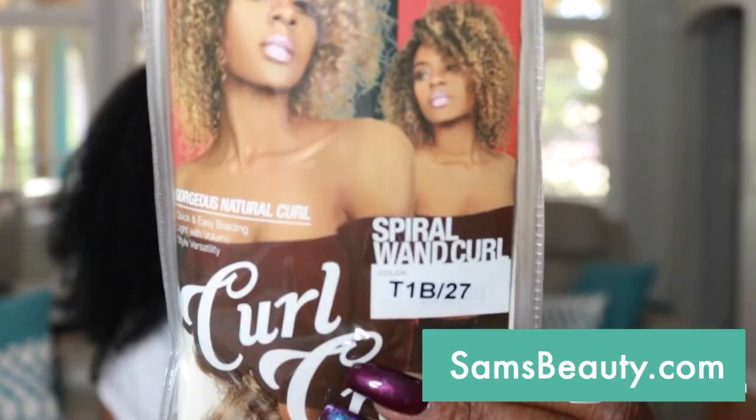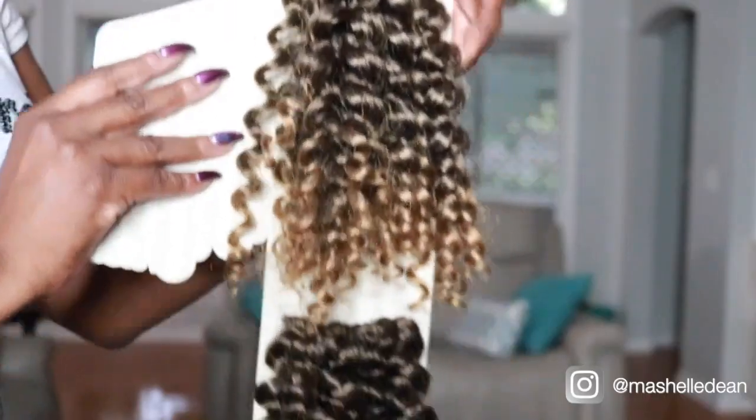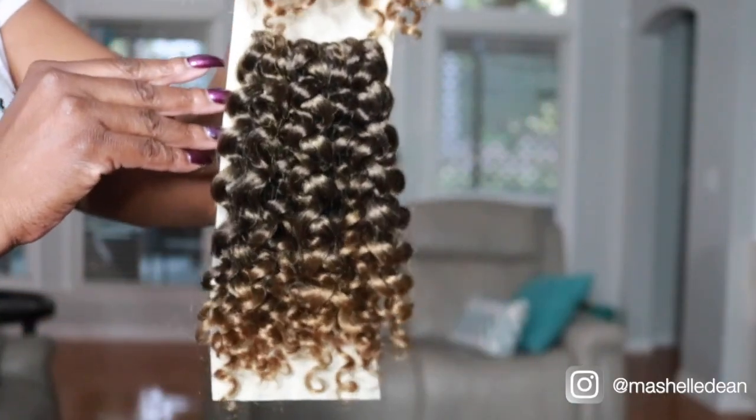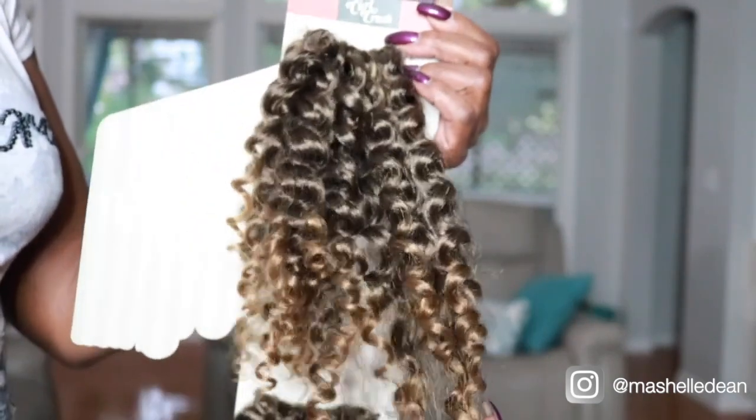Hey YouTube, it's Michelle Miko Dean. Welcome back to the channel and another awesome crochet slay. Now Sam's Beauty was kind enough to send me the Curl Crush Spiral Wine Curl in the color 1B27. You get two bundles per pack and I can tell you right off the bat, what I love in addition to the color is how soft and light the hair is.